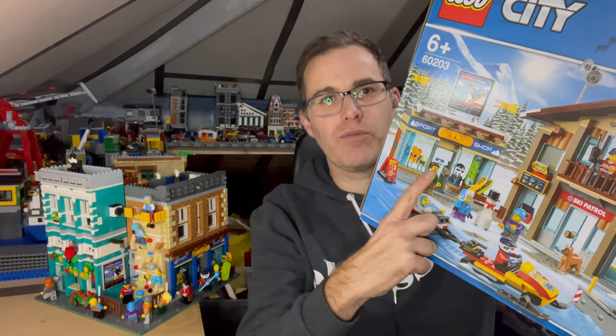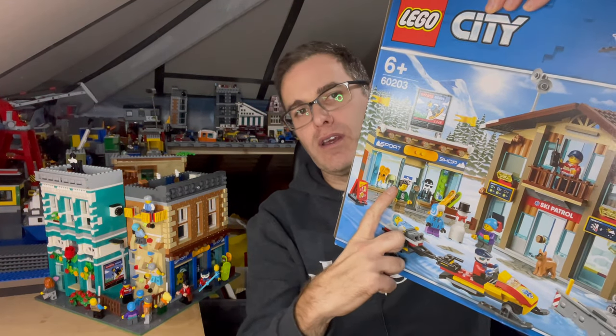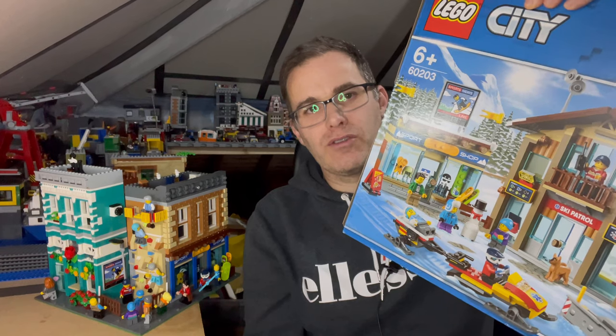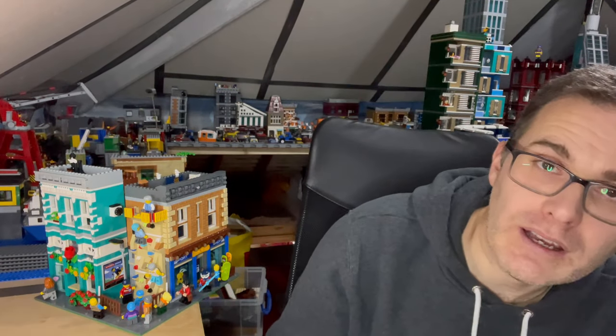Here it is. As you can see it's a corner mock, and I originally got the idea for the Xtreme Sports Shop from getting this set here, 60203. I got some nice cool stuff that I wanted to integrate into the building, which I have, and also I wanted to put a climbing wall on the outside of the building.